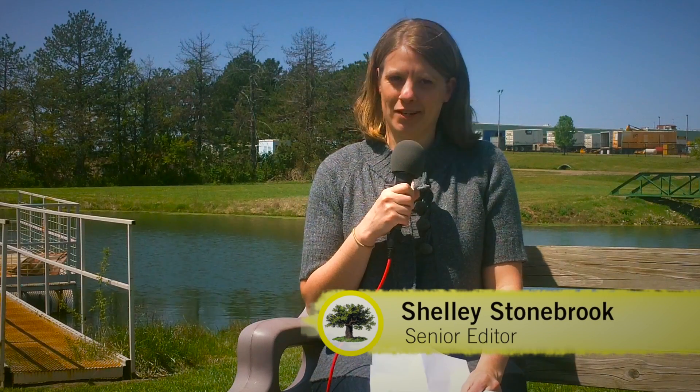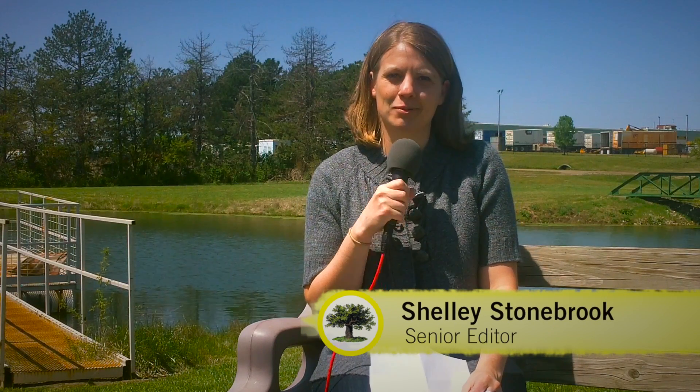Hi, I'm Shelley Stonebrook, the gardening editor at Mother Earth News, reporting live from the pond behind our publishing company's office. Today we're talking about seed starting. We had a reader write to us asking about wanting to start her own vegetable seedlings, and she's wondering if she'll need special lights to do so.